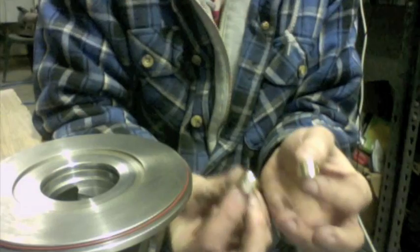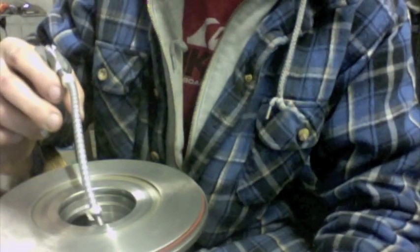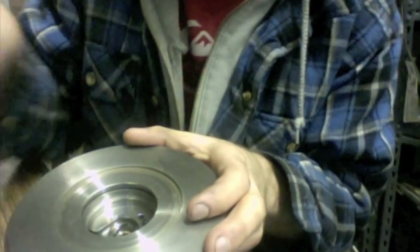Once the bearing housing is clean, go ahead and take your journal bearings and your thrust bearing and wash them. Next, you are going to oil the bearing seats. Install your first journal bearing and make sure the journal bearing spins freely. Then you are going to cage the bearing — I usually put the back side of the c-clips in first.